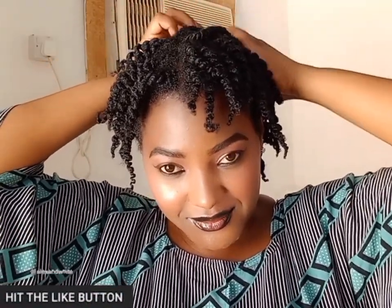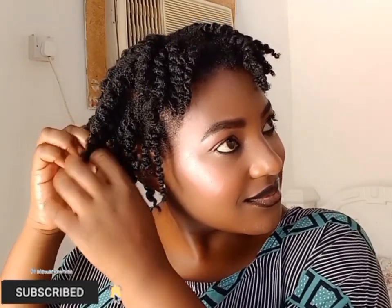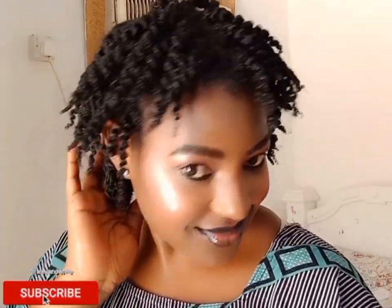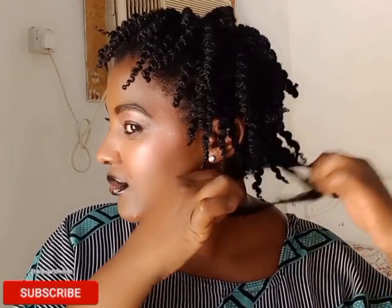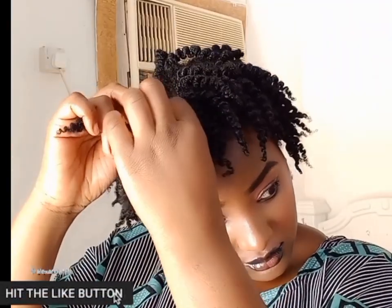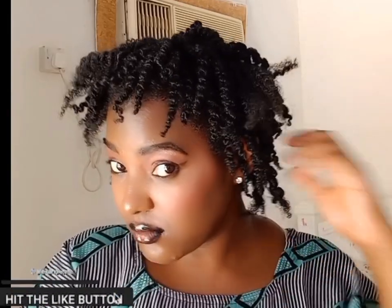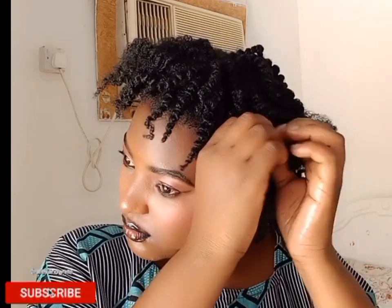I'm almost done with the twist-out. I'm loving these curls — it will even look better if you have longer and thicker hair. I think this twist out looks better than I imagined. I wanted to give it a more fluffy, afro-curly look, so I decided to separate each twist a second time. I think I spoiled it a little — it wasn't really giving the fluffy look I wanted — but let's see.